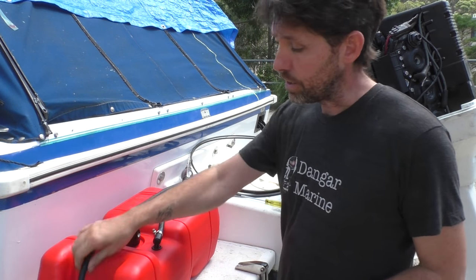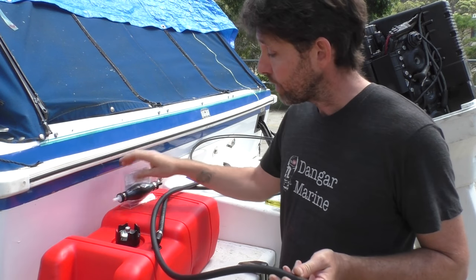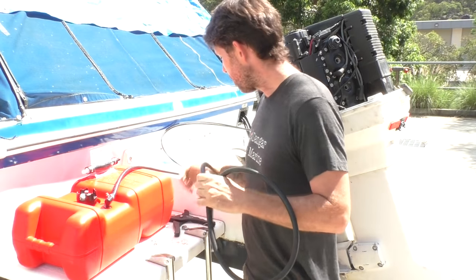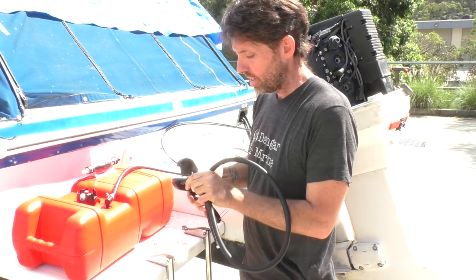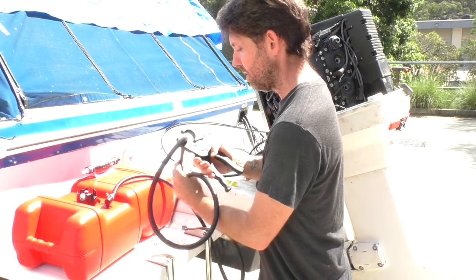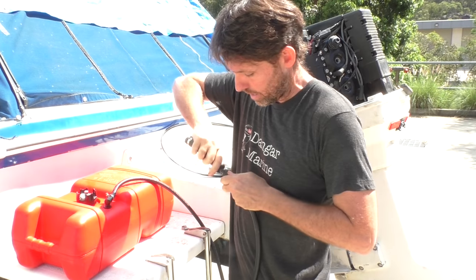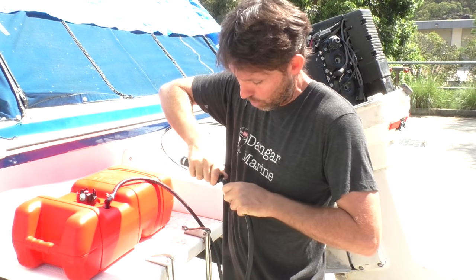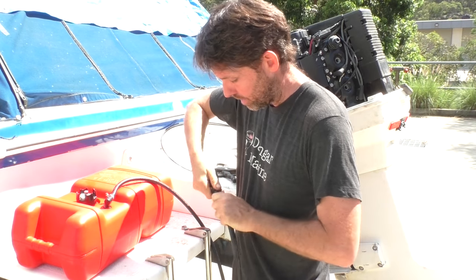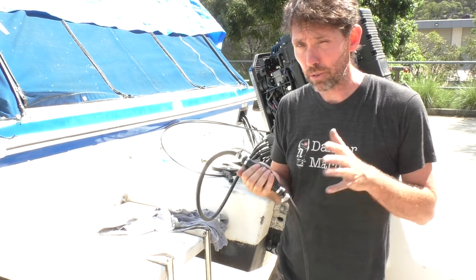What I'm going to do now is just finish making this into a proper fuel line, add the bulb into it, and then we'll get this primed into the carburetors. I'll pop this primer bulb closer to the outboard end, and just use these V cutters for doing the fuel hose. Using hose clamps and making sure the bulb is going the right way with the arrow pointing towards the outboard, which is also the white end. I'll prime this up now and have a good look for any fuel leaks.